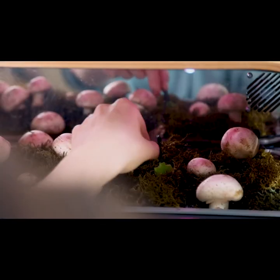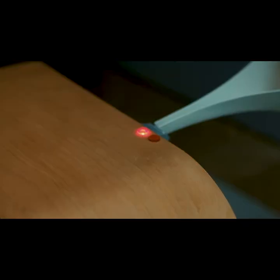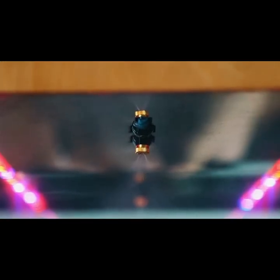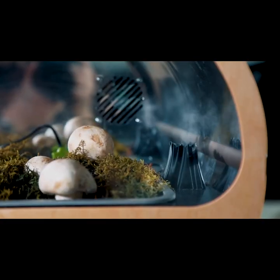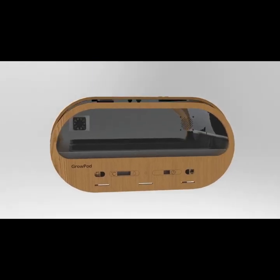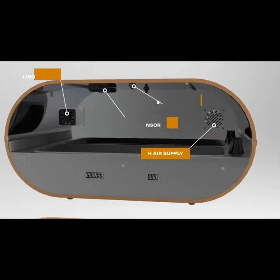Soil and air humidity sensors. Minimum and maximum water level sensors. Humidity and temperature control panel. Automatic watering system. Air cooling. Humidification of the air. Holes for forced ventilation. GrowPod has all these tools for optimal growth of mushrooms or microgreens at home.